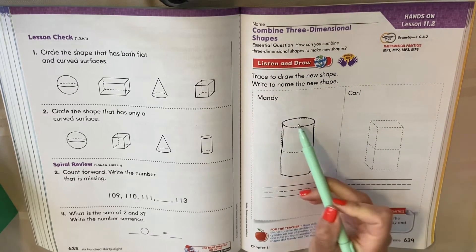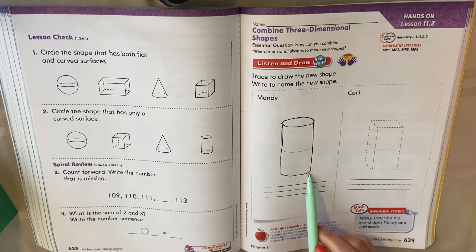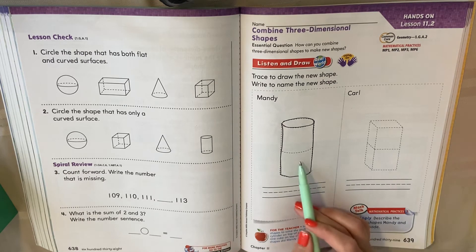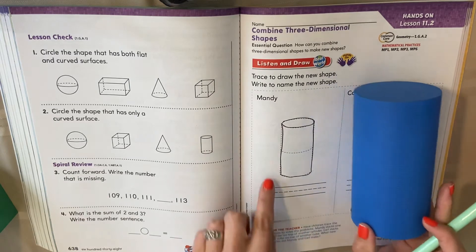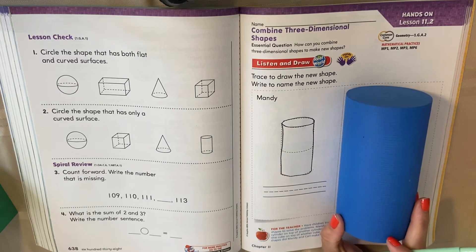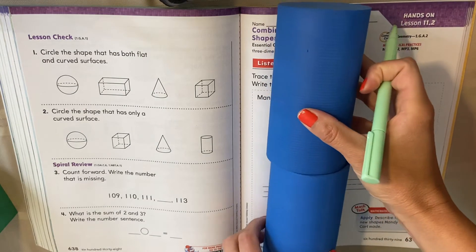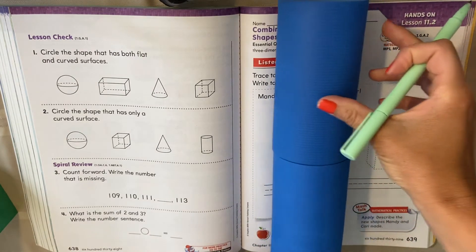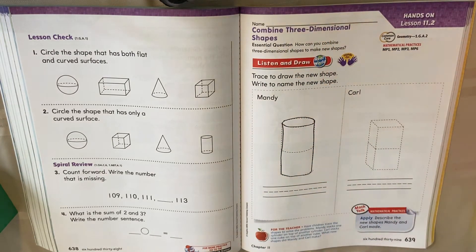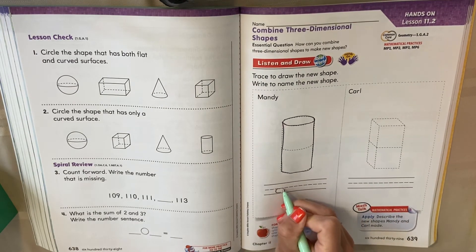Now look — what shape do you see? With a flat circle bottom, and a flat circle on top — what shape is that? A cylinder. She made a cylinder by taking two cylinders and putting them together. If I put my two cylinders together, it still makes a cylinder, doesn't it? It just makes a bigger one. So she took two cylinders, put them together, and made a cylinder. We are going to write the word cylinder.